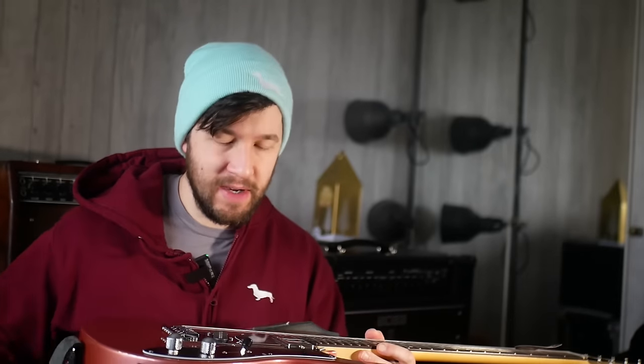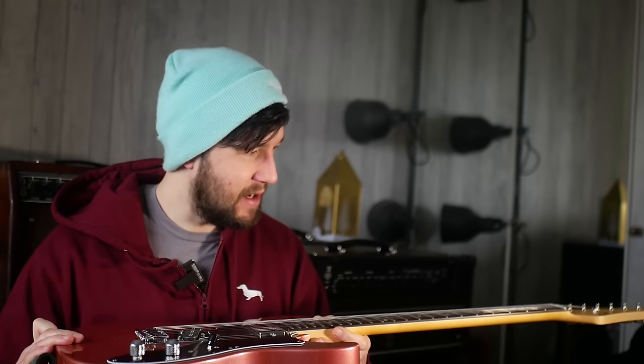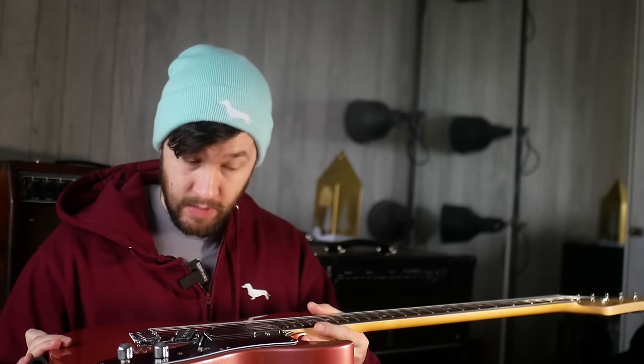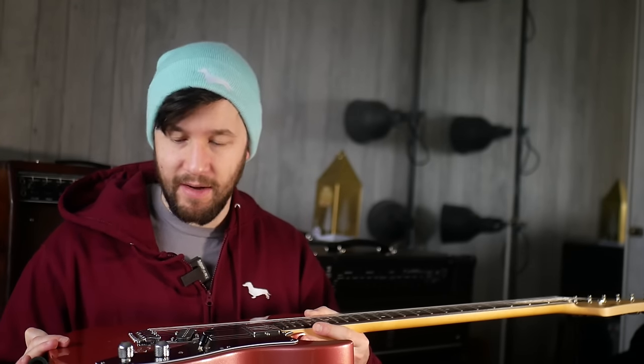I don't think I've ever played a guitar under £400 - and this is under £600 without the marks, about £550-ish - that is this good, feels this good to play, sounds this good, and is built in Japan. For me it ticks all of the boxes as a thing to be really excited about. I just wanted to share that with you in case you've not heard of FGN - not the best name in the world. A really, really fantastic guitar - probably one of my favourite things I've ever played under £1,000.